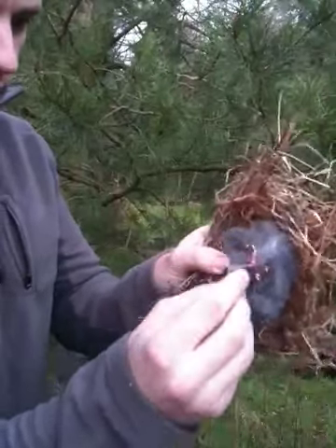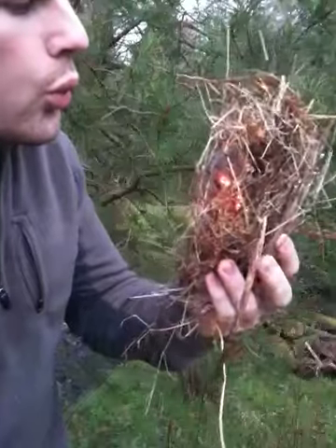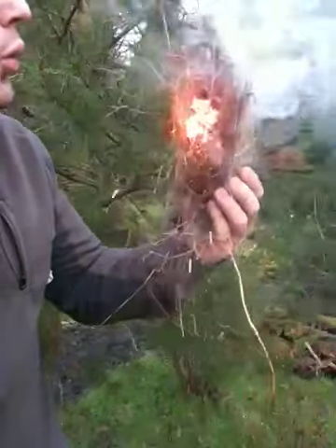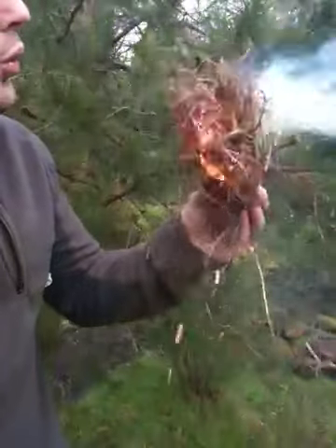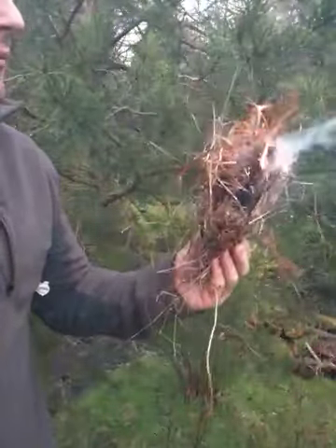You have to rub it around an awful lot. Here we go. And then once it's caught, give it a quick blow. Fire! There we go. Easy as that.